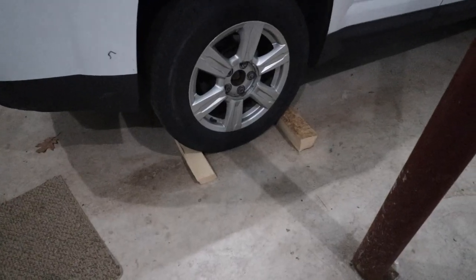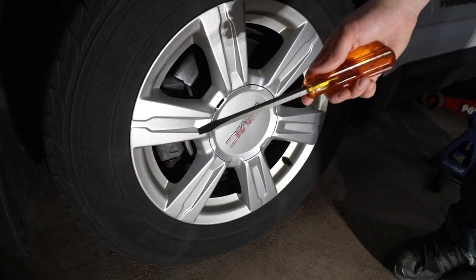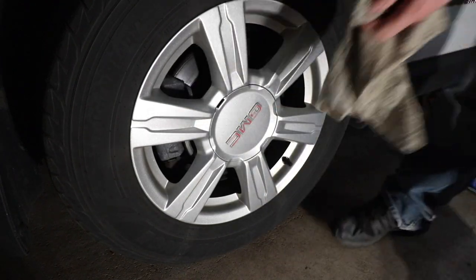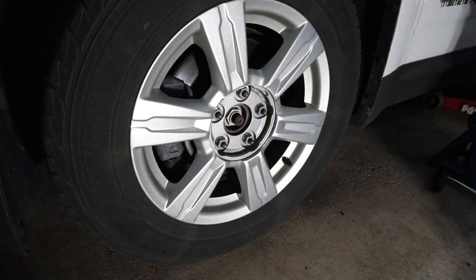First things first, chalk the wheels on the opposite side of the car that you're working on. Next, we need to pop these covers. I like to take a big flathead screwdriver, wrap it in a rag so we don't scratch or damage the rim finish, go in the little slot, give the screwdriver a little twist, go in for another bite, and that pops right off.